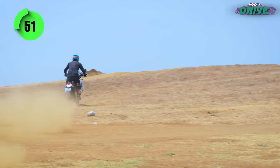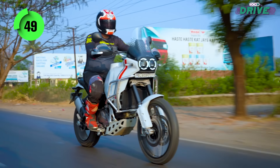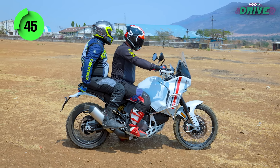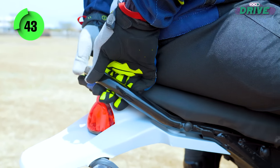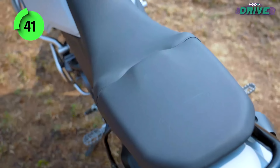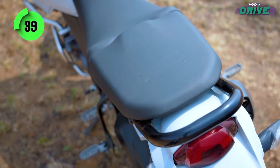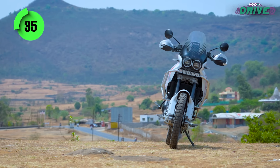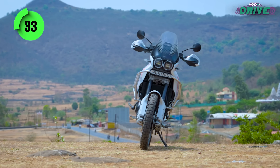Since the Desert X is an off-road focused ADV, things aren't quite as convenient for touring purposes. The pillion seating space isn't quite spacious enough, the grab handles are far too narrow to grab onto, and in order to mount luggage, there is no tail rack as standard. The latter can be fixed with accessories, but official Ducati ones cost a bomb.